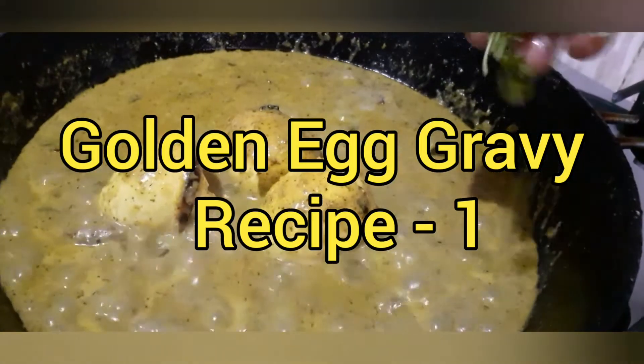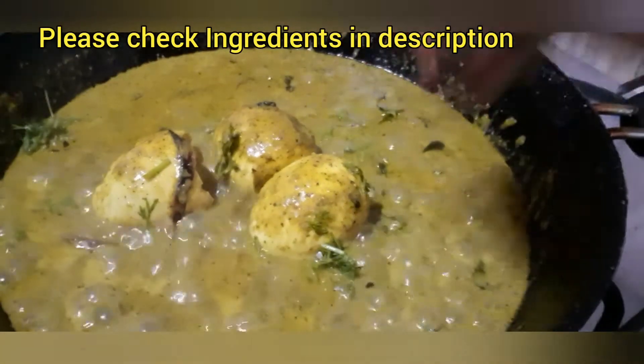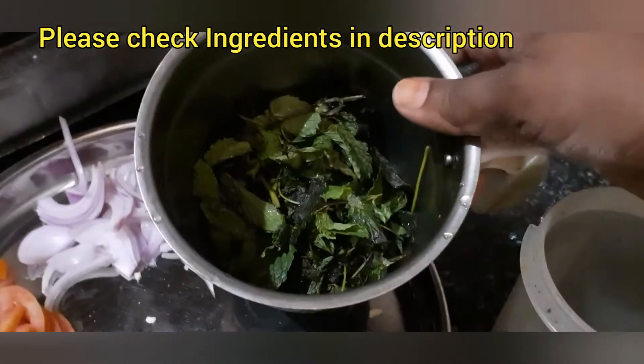We are ready to make the gravy. We are ready to make the green masala.